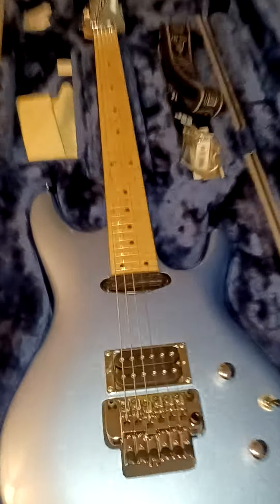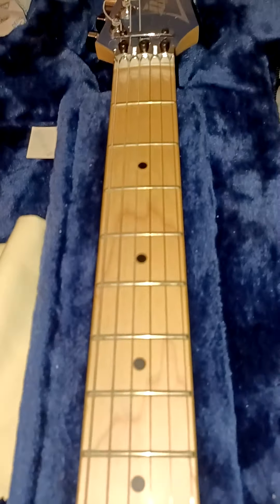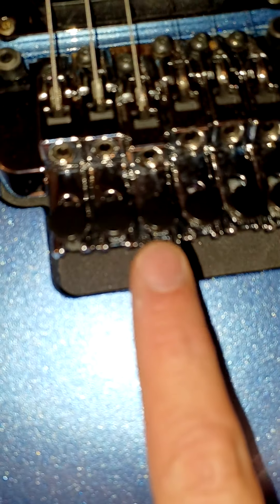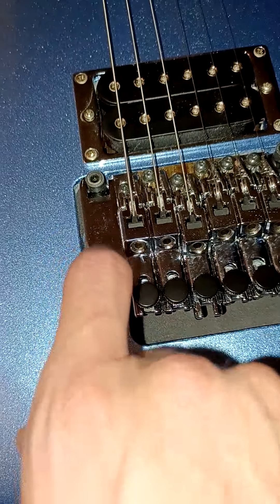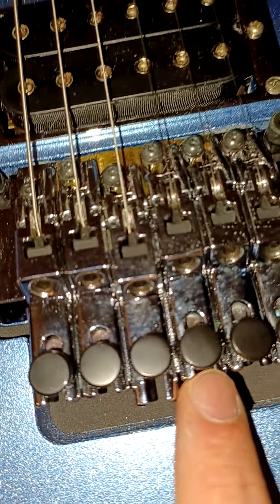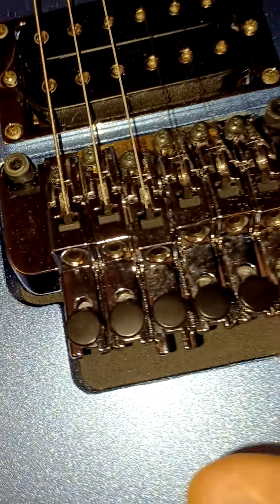Alright guys, so this guitar — remember how I said the intonation was incredibly screwed? Well I ordered a bridge to use for parts and I had to intonate it. But look at this one — it's not going to hit right here because the bridge can't go that far to begin with. I had to move it way back, but that's where it needs to be in order to intonate properly. Let's get down here now and see.